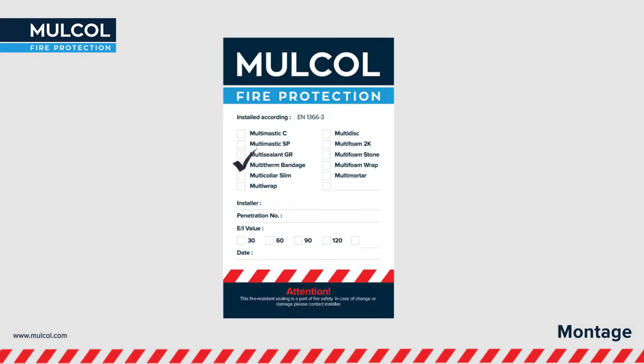Optionally, a certificate of conformity may be applied for registration of the fire protection seal.